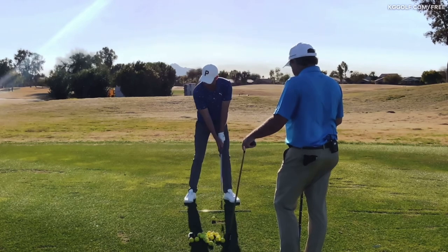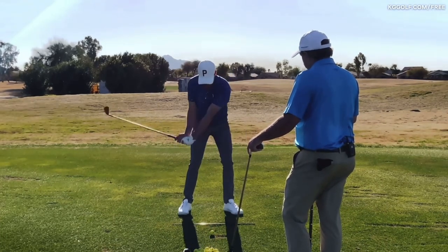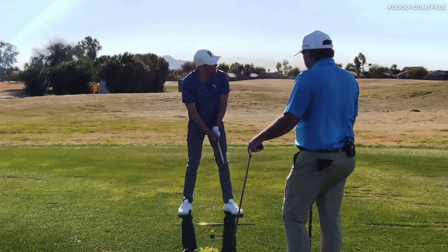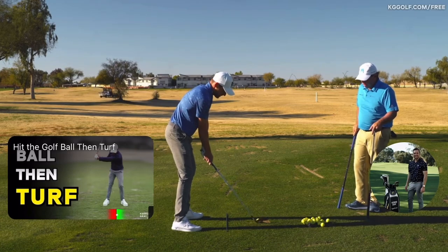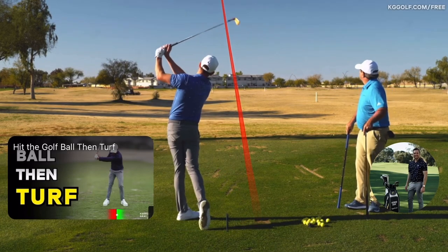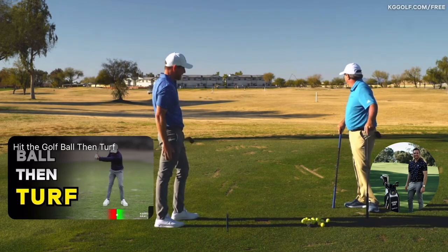Just getting the feel of the index finger matching up with the club face — and that tap tap sensation really gets my wrists working in a nice feel. Let's clip one down there and listen for that sound of compression off the face. That came off fizzing — really good.